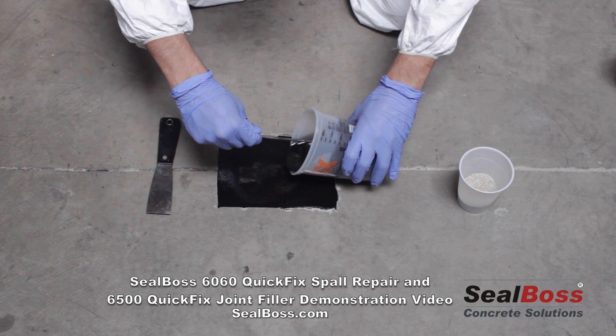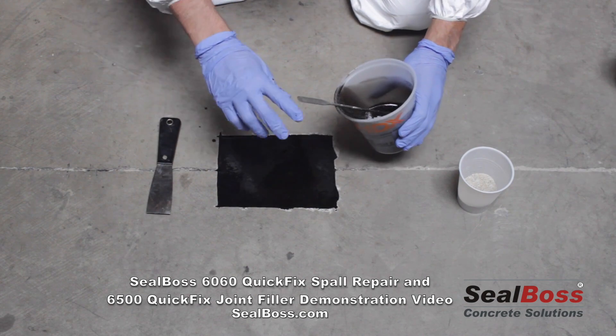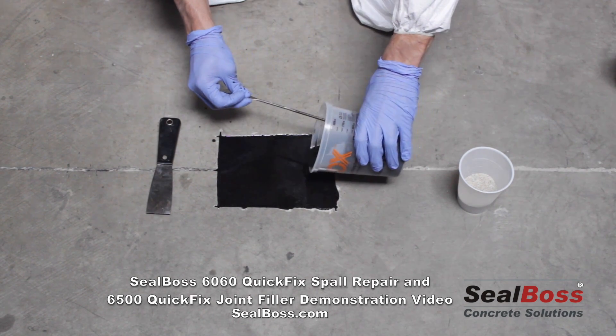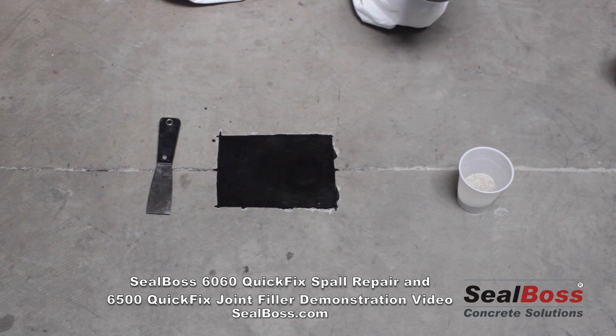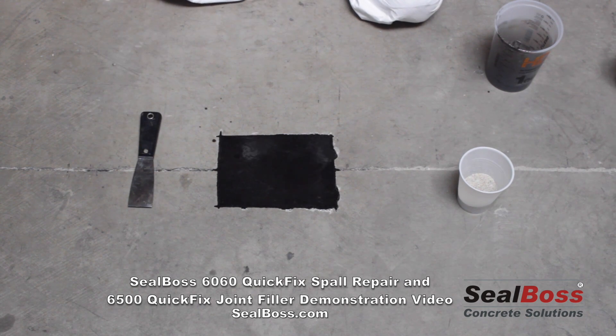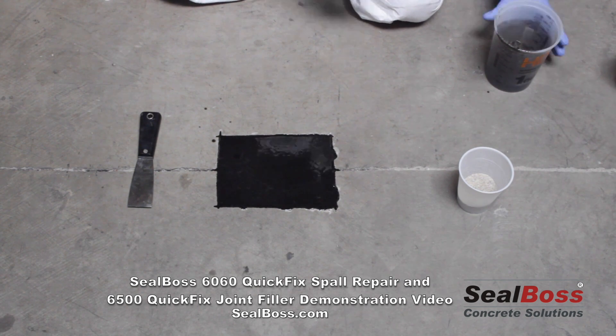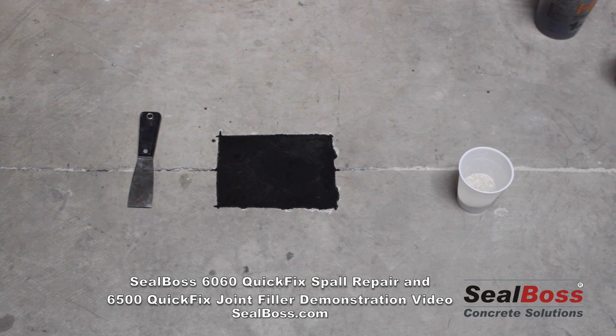We've got a repair mortar now being laid down into our cleaned-out spall site. You'll see a very dark colored material right now — that will, as the reaction continues, kick to a concrete gray, like a standard industry gray, typically suitable for most repairs in an industrial application. As the A and B come together, you'll see that coloration go from dark to lighter gray. At that point we know the material is cured out, and we'll shortly be ready to reinstate our joint and fill with the Seal Boss 6500 Polyurea Joint Filler.